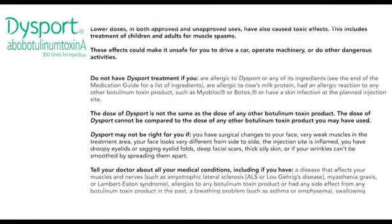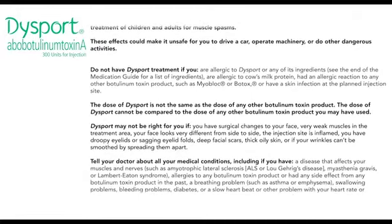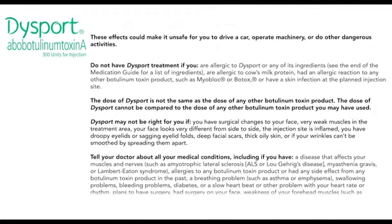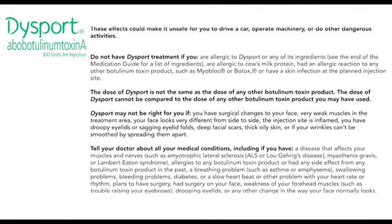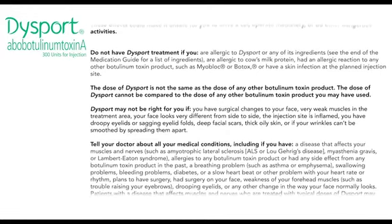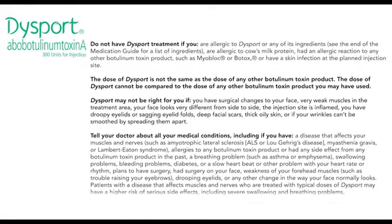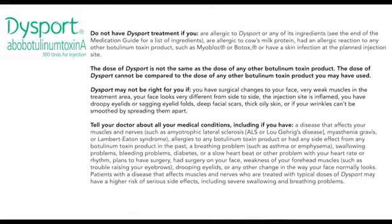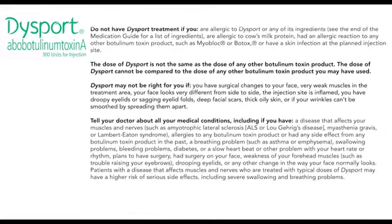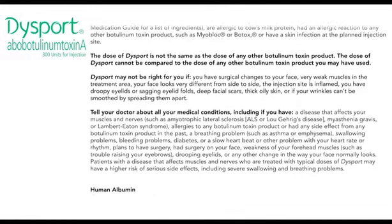The dose of Dysport is not the same as the dose of any other botulinum toxin product and cannot be compared to any other botulinum toxin product you may have used. Dysport may not be right for you if you have surgical changes to your face, very weak muscles in the treatment area, your face looks very different from side to side, the injection site is inflamed, you have droopy eyelids or sagging eyelid folds, deep facial scars, thick oily skin, or if your wrinkles can't be smoothed by spreading them apart.